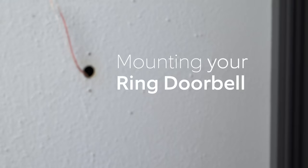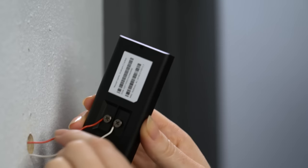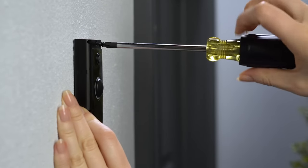Now let's screw in your Ring doorbell. Get the included long mounting screws from bag A. Feed any excess wiring back into the wall, then mount your Ring doorbell using these screws.